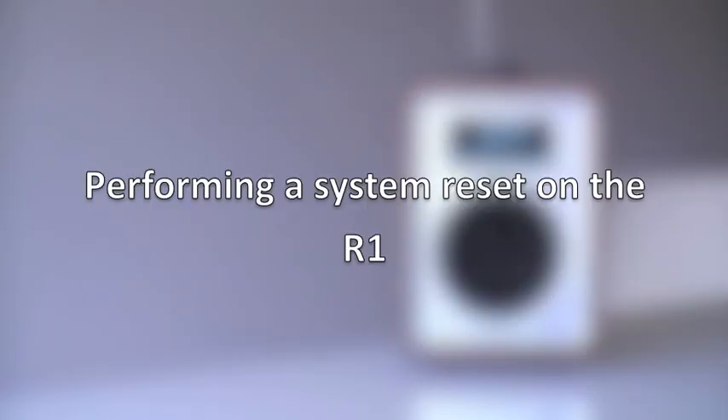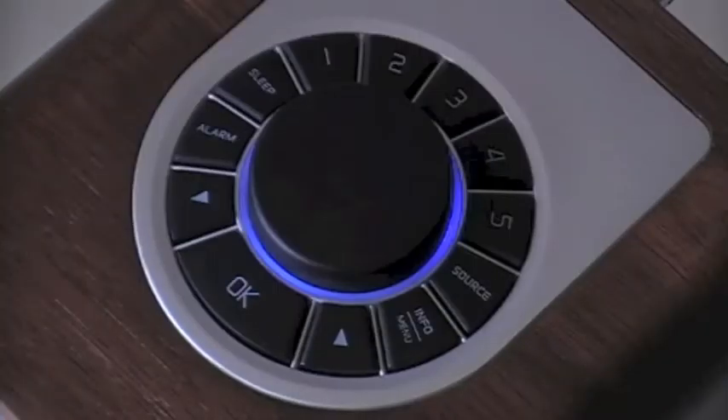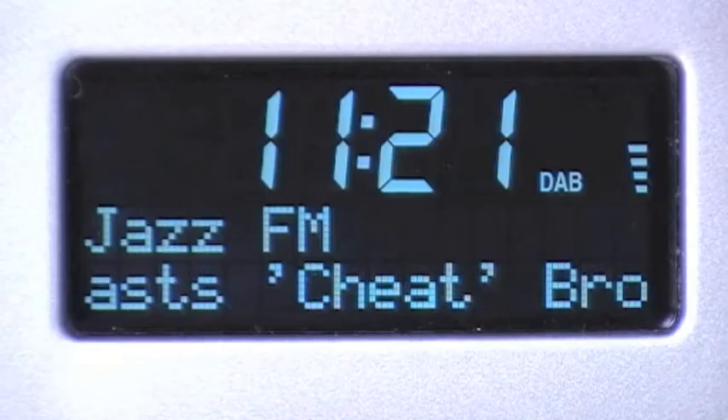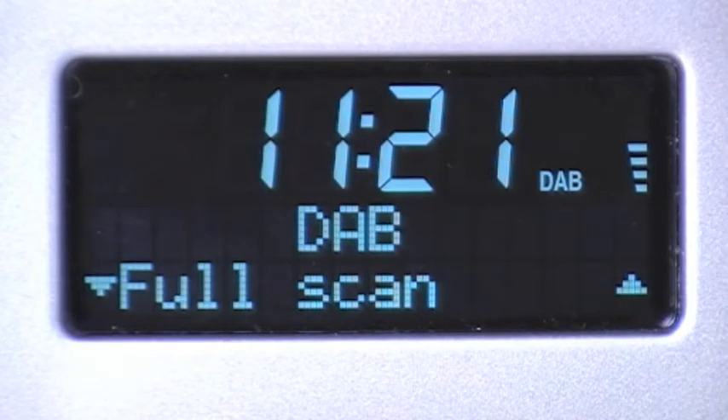Welcome to the online guide for getting the most out of your RUARC R1 DAB radio. To perform a system reset on your R1, press and hold the info button from any source until 'Full Scan' appears on the screen.